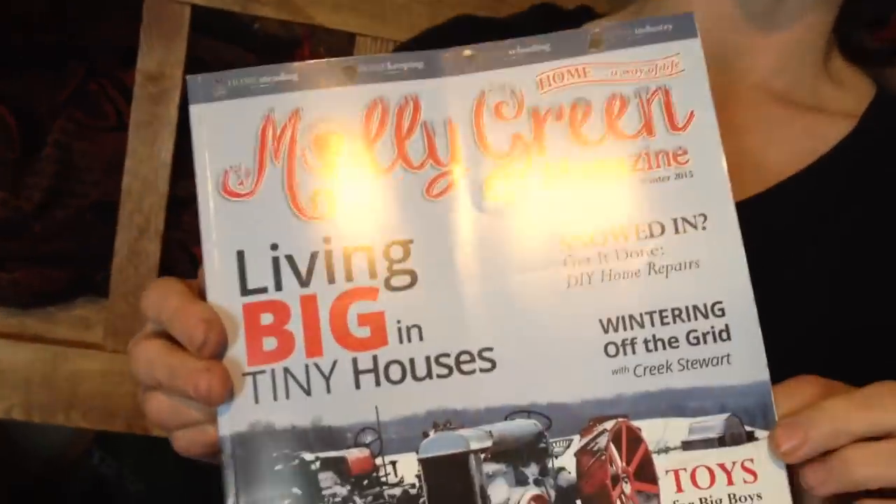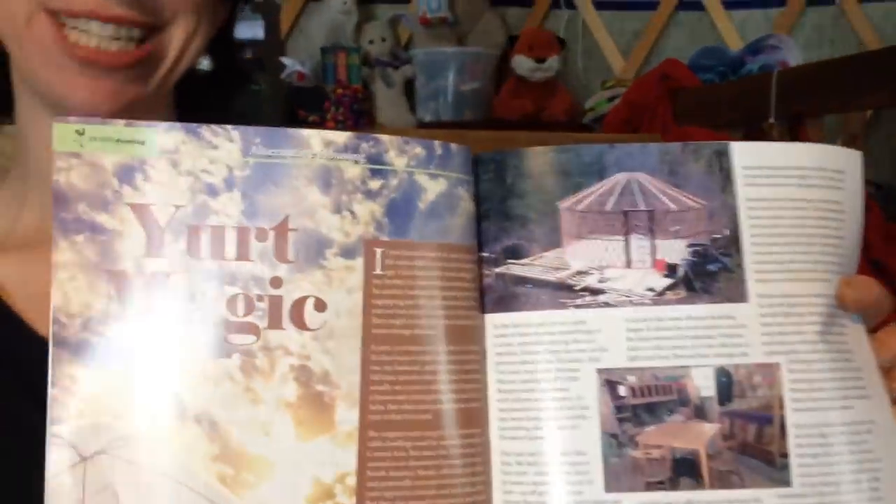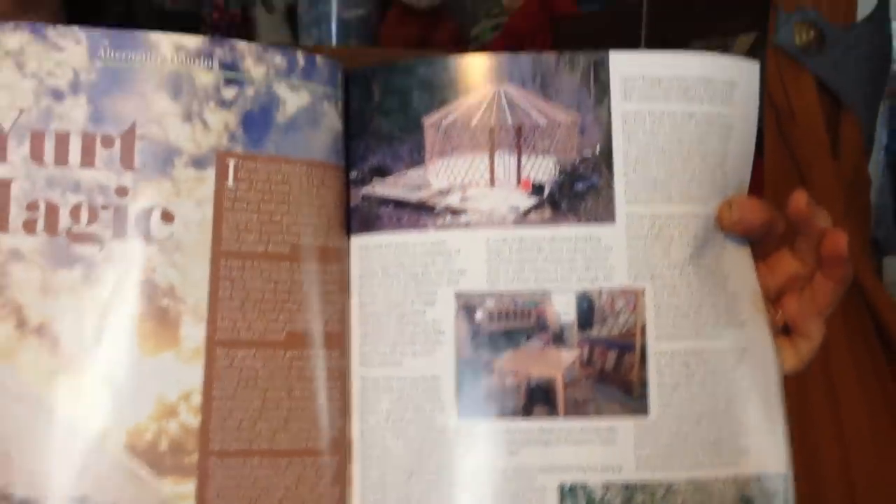Postscript: I wanted to share that I have an article in a magazine called Molly Green, which is a great magazine if you're into homesteading, homemaking, and homeschooling — they also have a section for home industry. This is the first time I've been in this magazine, and it is an article about yurts. If you're looking for more information about our yurt experiences, I'll put that link below. Thanks for watching — I'm Esther from Vouchimatic Off-Grid. I'm Nick. Thanks for coming to our yurt.